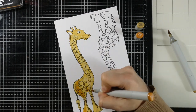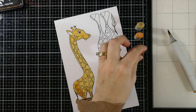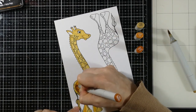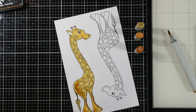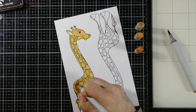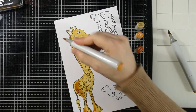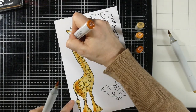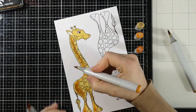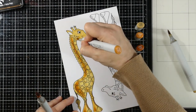So I'm bringing in the midtone, which is some YR24, just adding some shadowing and shading where I think it might be. This will sort of disappear just a little bit once we finally start coloring those spots, but it's there in the background. Then I bring in the YR27, and then I'm going to work backwards and blend that out using the YR24. We've definitely got some color going on there where the shadowing and shading might be.